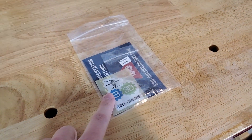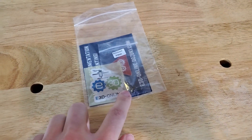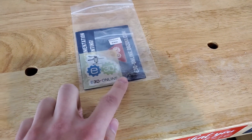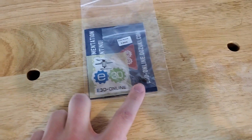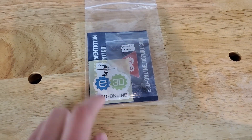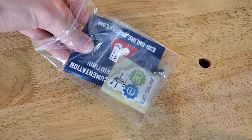We all know E3D for making awesome 3D printing products — nozzles, extruders — and this is their Nozzle X. It's been around for about a year now but I've just got my hands on one. This is what it comes in: a little plastic bag.